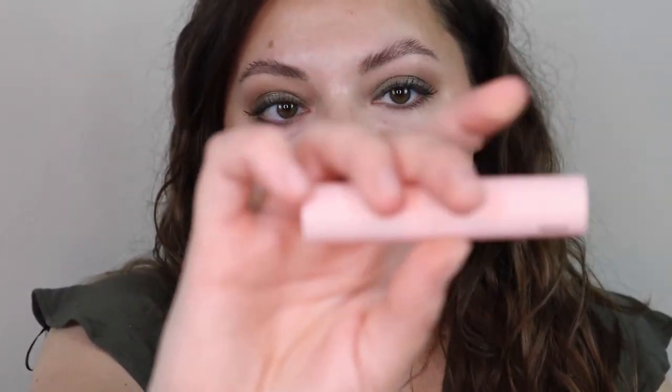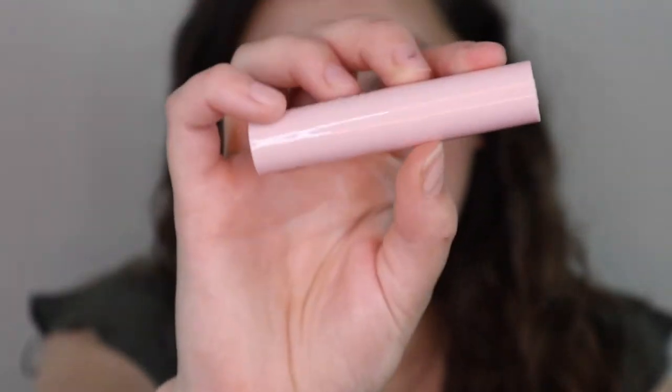For the lip I'm just going to do my Thrive Cosmetics lip liner in Khaki, and then my Glossier Ultra Lip in Entrench.